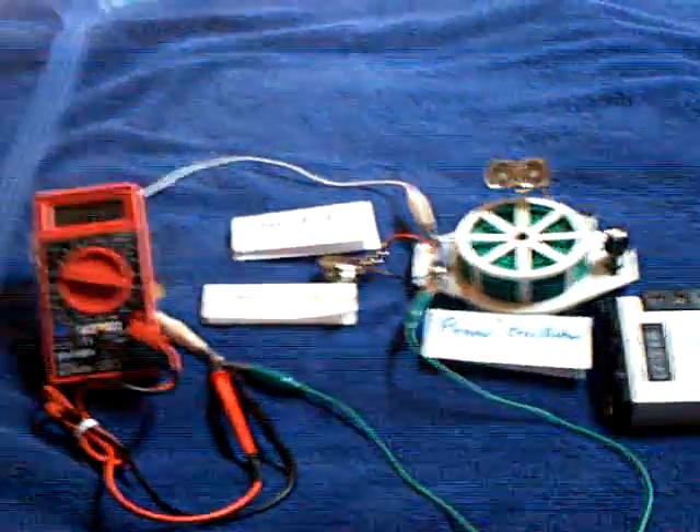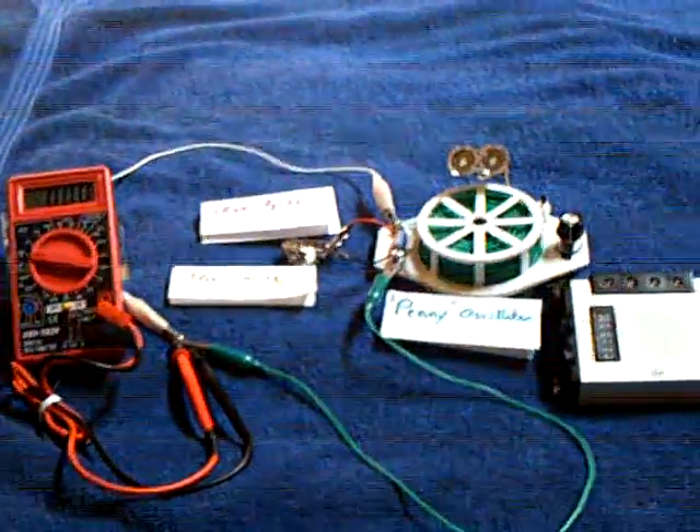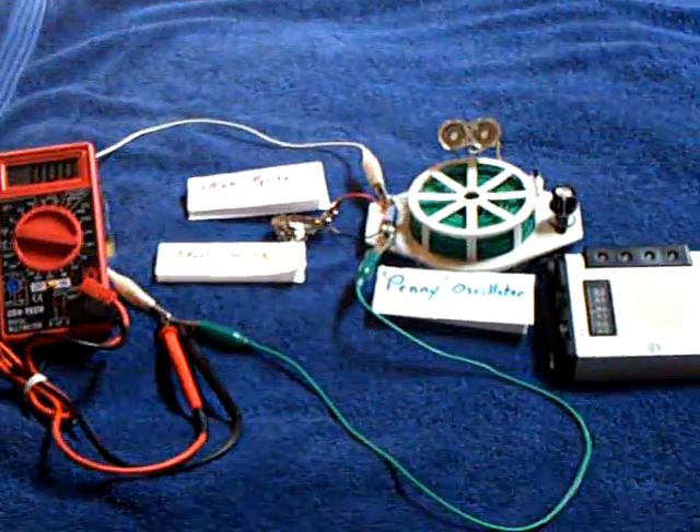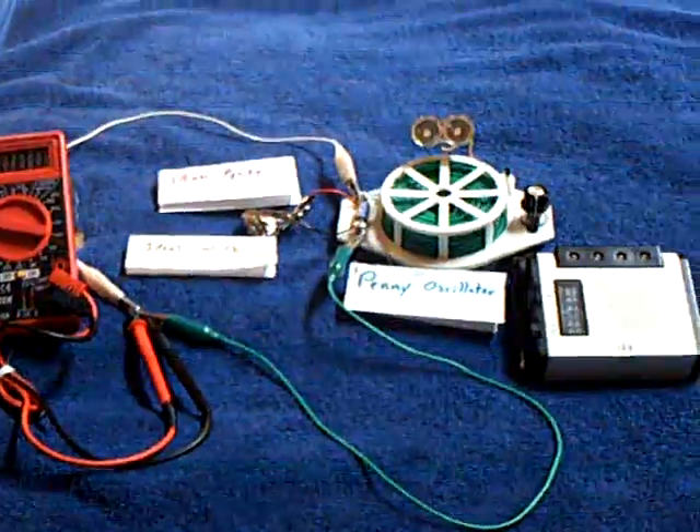Alright, this video is for John Badini and Polingo over at the Energetic Forum, and the other guys that are working on the Badini Earthlight thread, specifically the crystal batteries.